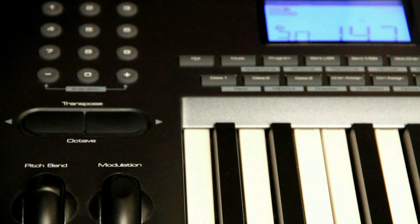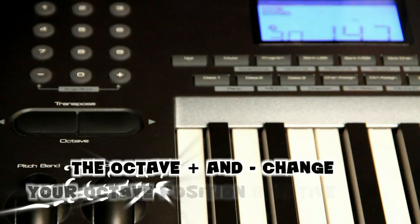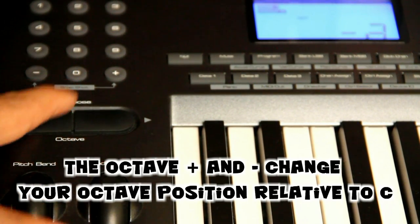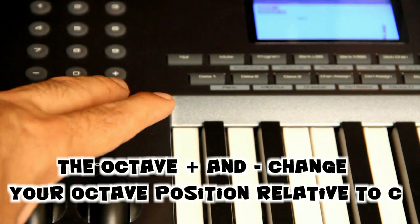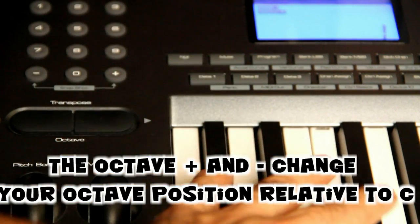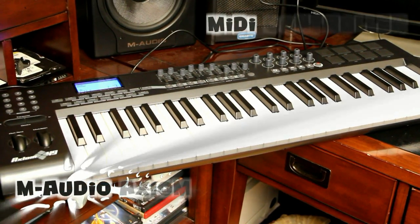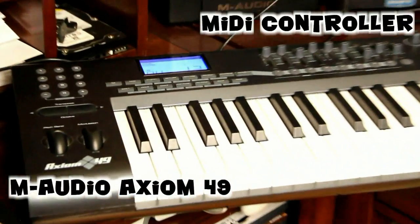It also comes with the typical octave, modulation, and pitch bend features. The LCD makes it easy to see what settings are changing — as you change octaves, it's represented by the number on the screen. As you go below, you see negative two, negative three; as you go up, you go into the positives, and this changes the octaves of the keys. With more than 20 additional assignable buttons, this MIDI controller is very powerful and scalable. I'm very happy with it.